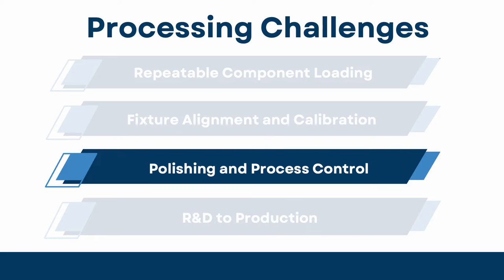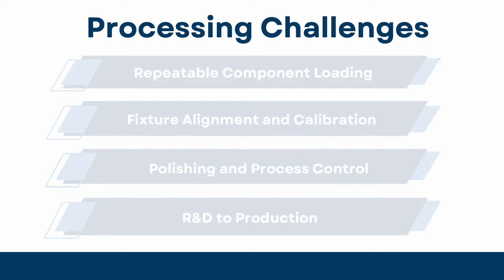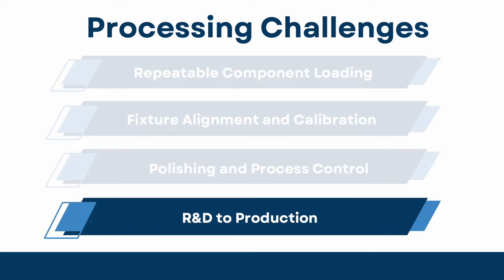Polishing and process control. The polishing platform must be flexible, allowing the adjustment of critical processing parameters in both manual and programmable modes. The system must provide a pathway from low volume process development to a production level scale.